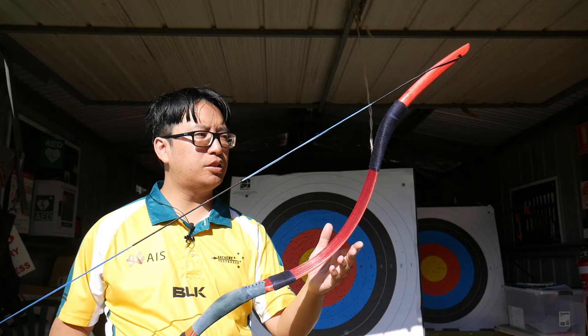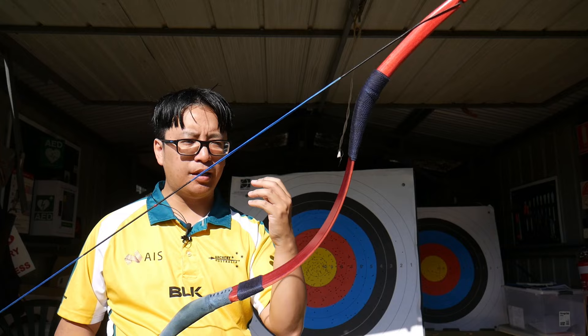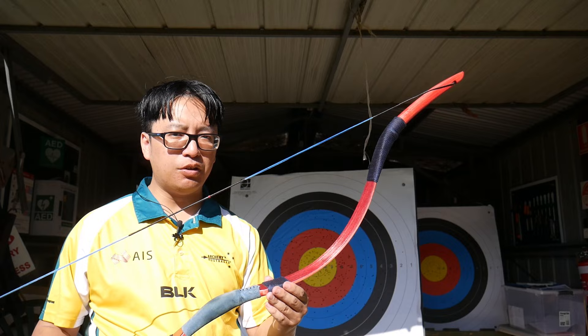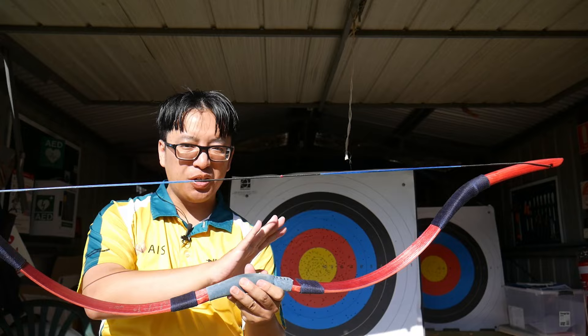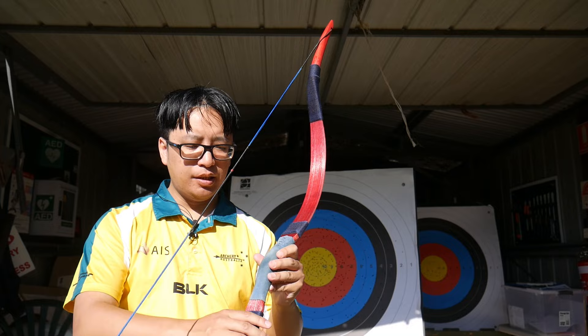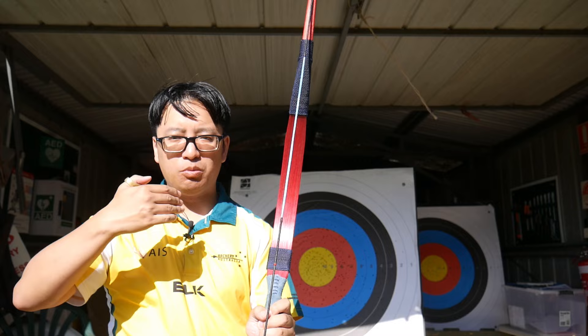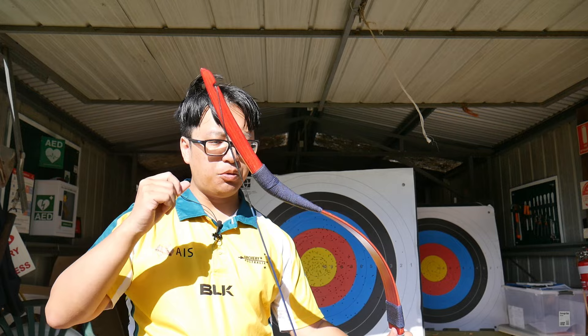It doesn't have the same smoothness in draw as a bow with different materials and different layers of laminate, especially the high-performance bows with more fiberglass or with carbon layers, but what it does have is a very functional and stable draw. The stability really got to me. Two things make this stable: number one is the width of the limbs — this is not a narrow bow — and number two is the very long tips, or siyahs. The length of these lends to a very stable draw. While it is a little aggressive to draw, it is very stable to hold.